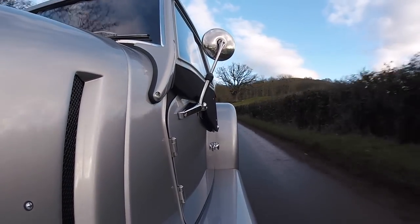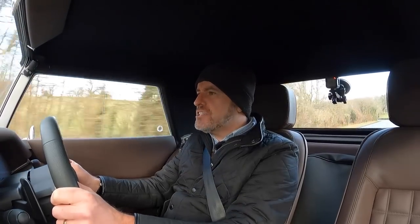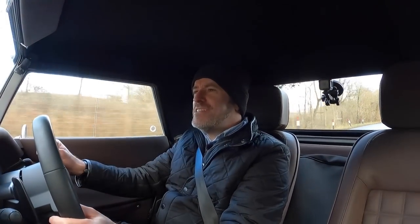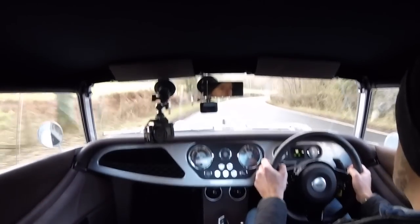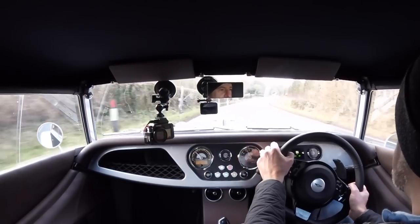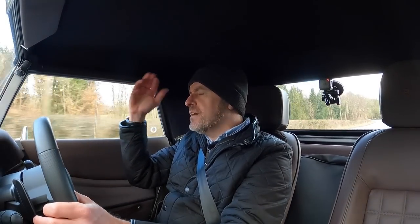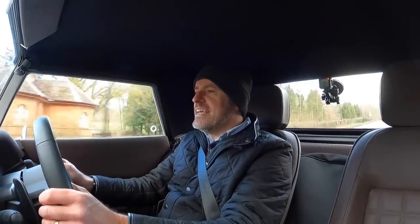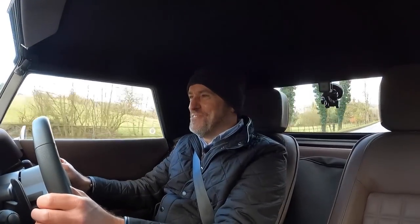The suspension's actually very compliant - it's got a lovely ride quality to it. You'd think it might be a little bit harsh and crashy, but it's not. Now with the hard top on there is quite a lot of wind noise. I kind of didn't notice that in the Plus Four because clearly I had the roof off. The windows and the air going over the top of the roof make it quite a noisy cabin, but I'll forgive that because it's awesome.